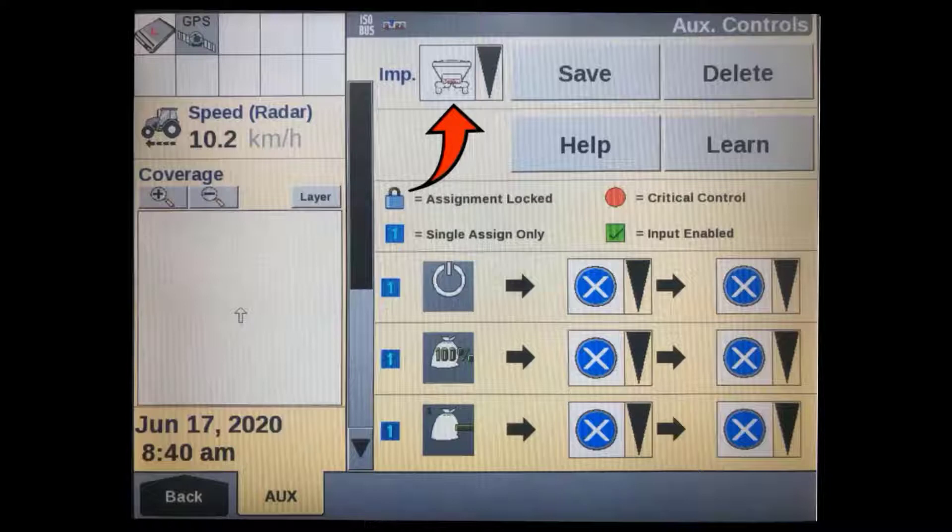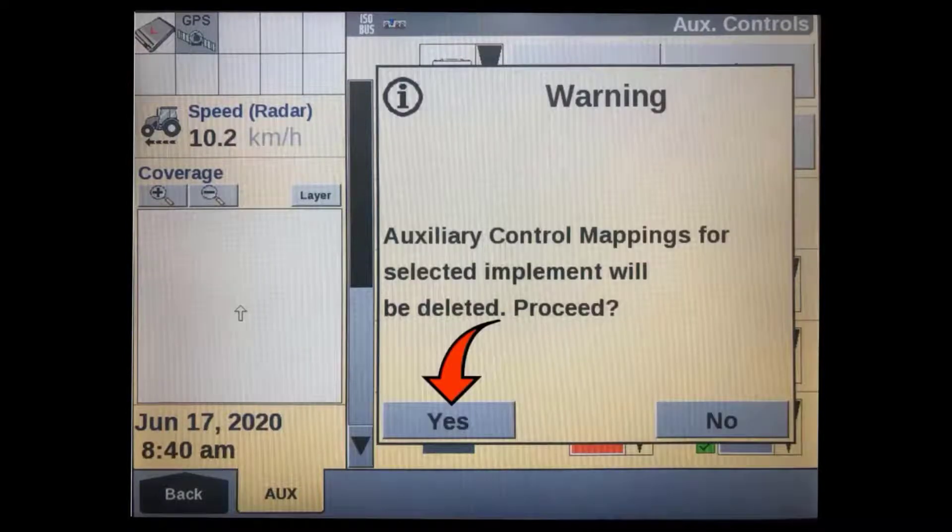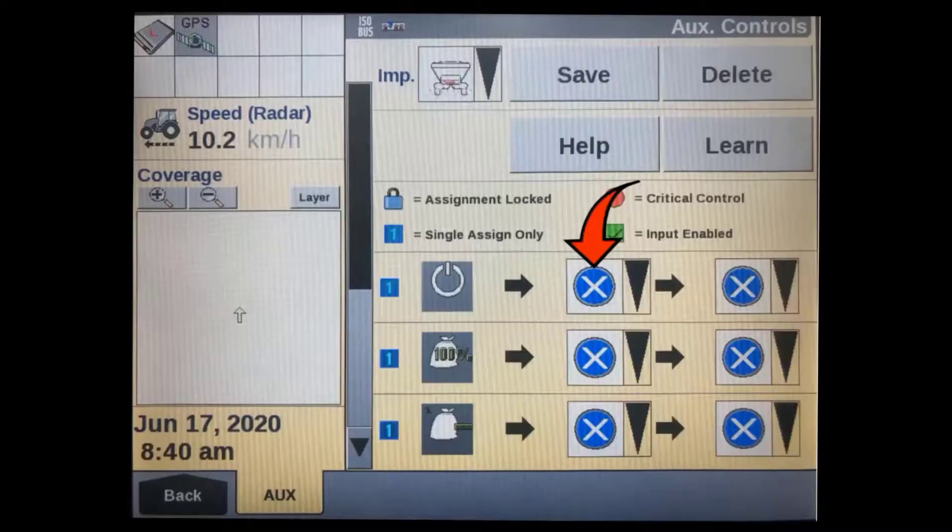The display's programmable functions will be loaded and shown in the column on the left-hand side. If doing a new setup, it's a good idea to remove any current assignments that may be present. Press the delete soft key in the top right corner of the display. A pop-up message will appear — press yes to confirm.